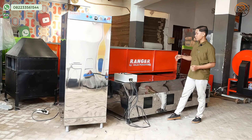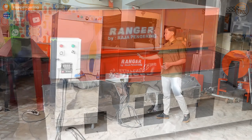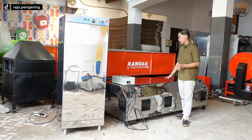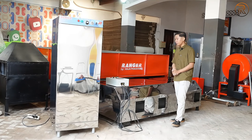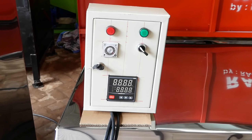Untuk bagian mesin bed dryer ini sendiri menggunakan material full stainless steel. Ada dua komponen penting: mesinnya sendiri dan juga box dryer-nya. Untuk powernya cukup mudah, dan bagian ini dilengkapi dengan sistem control full otomatis. Ada power mesinnya, ada timer.